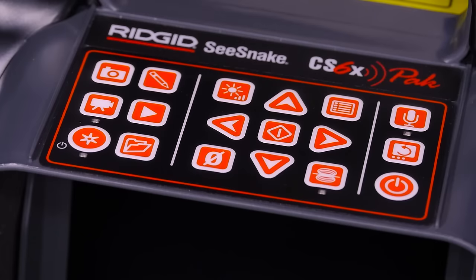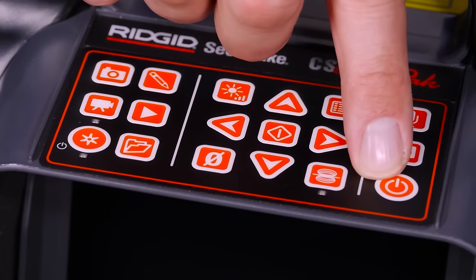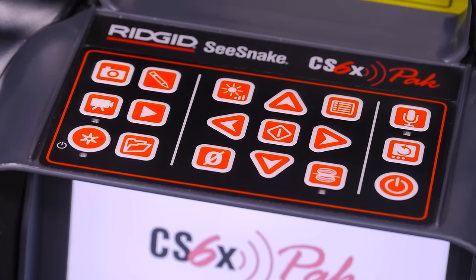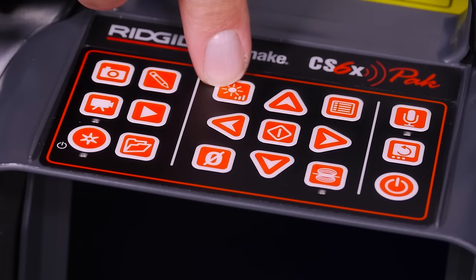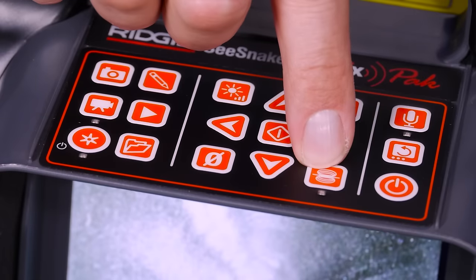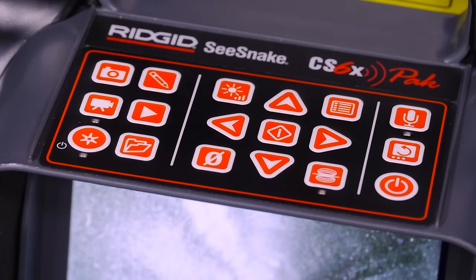Operation is controlled via the keypad. The power key turns the system on. In the center, you have three keys for controlling your camera: the LED brightness key adjusts the lighting, the zero key sets the distance counter to zero, and the Sond key activates the built-in transmitter.